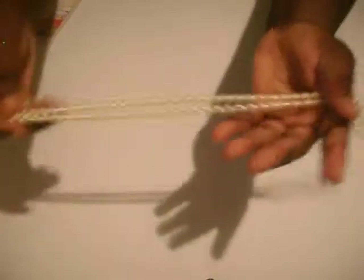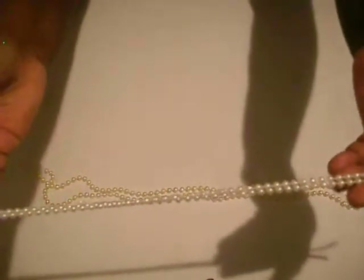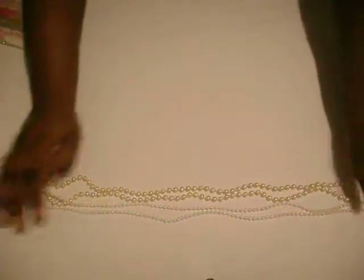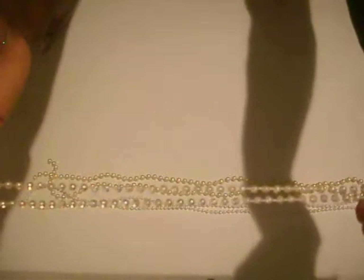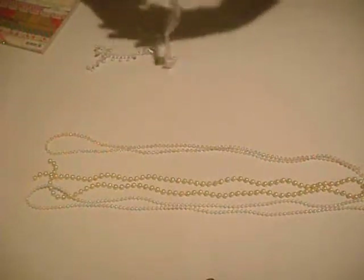Next, we have an assortment of pearls, which is like a yard long. First, you have these cream pearls, and then you have the white pearls, this pale iridescent pink pearl, and you have the teardrop pearl.